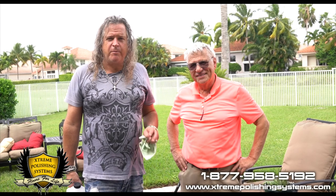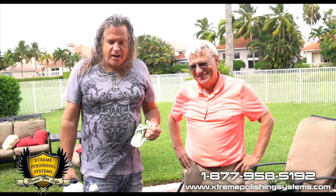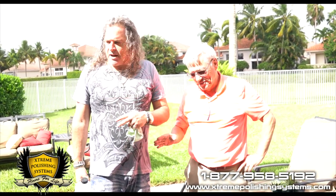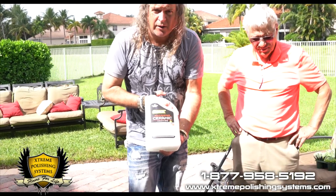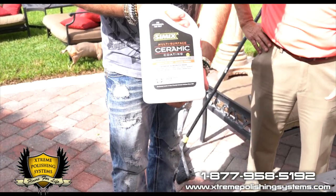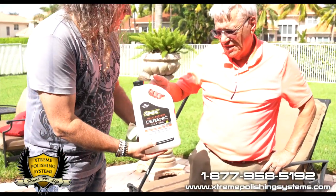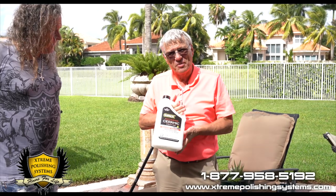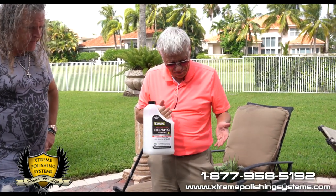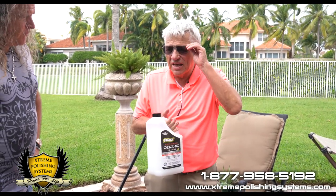This is Chris again from Extreme Polishing Systems. We're here with Mr. Stanish, who I call the king of smoke and mirrors — but a great guy, a great friend, and truly a gifted innovator. While we're waiting for our exterior material to dry on the pavers, we're going to be using this Cimex Multi-Surface Ceramic Coating that we'll be putting on a car later. But first, let's clean up these tables here on the back patio. This is the third generation of this coating — we added silica to it so that you can now legitimately call it a ceramic. It's water-based. We'll wipe it in and then immediately buff it. This is not just spray and walk away.